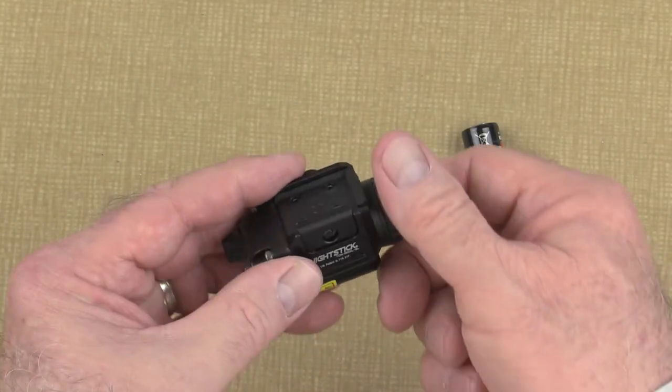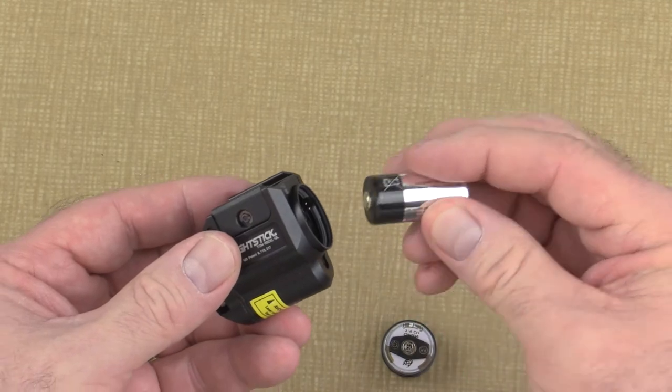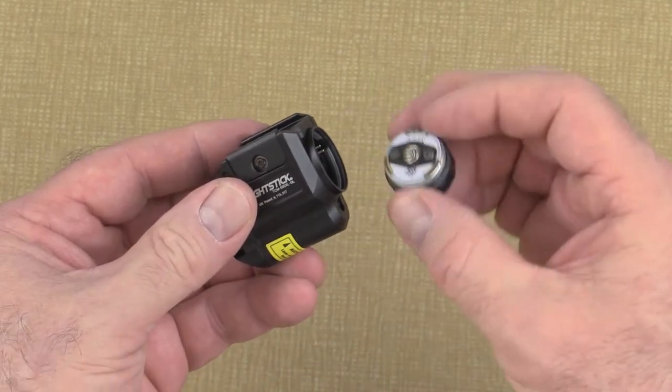To install the battery, unscrew the bezel on the light and insert the included battery positive end first, then reinstall the bezel.